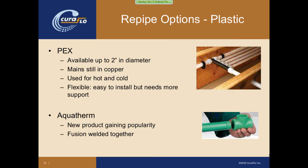The next couple of options involve using plastic pipe. PEX is probably the most commonly used right now. The issue with PEX is it's only available up to two inches in diameter, so for risers and mains in a large building you still have to use metallic pipe. It can be used for both hot and cold, and it's very flexible, which makes it easy to install and route into a building. But that flexibility also necessitates the need for more supports, whereas copper can run for long distances with minimal support and be very stable.